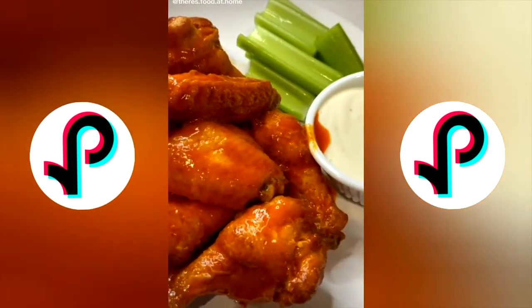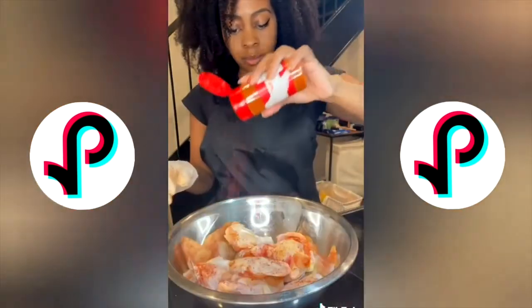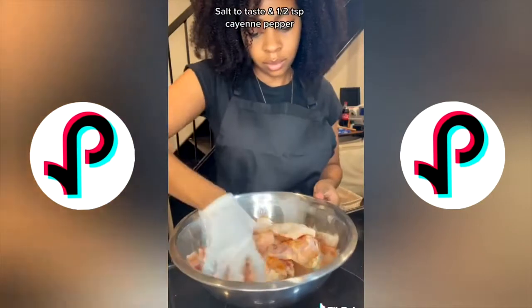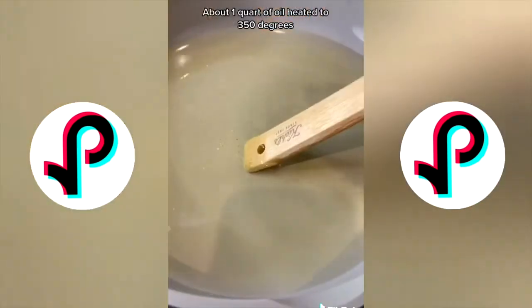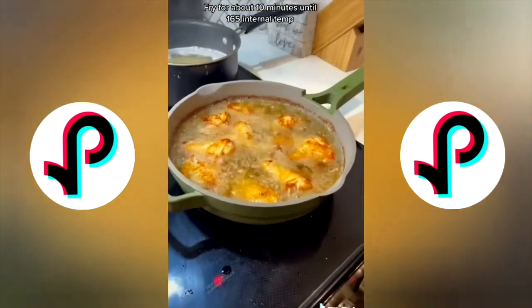Let's make some hot wings! Make sure your wings are dry and rub them with some salt and cayenne pepper. Heat up some oil in a deep pan — you'll know it's hot enough when some bubbles form around a wooden spoon.